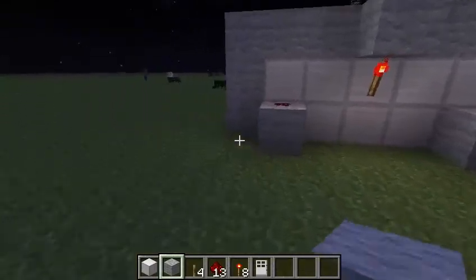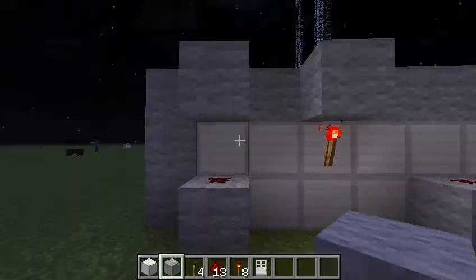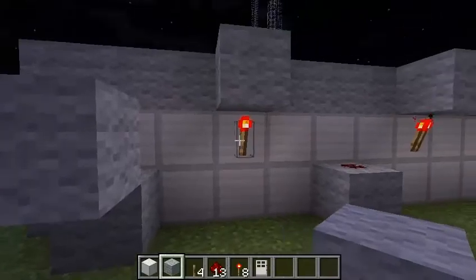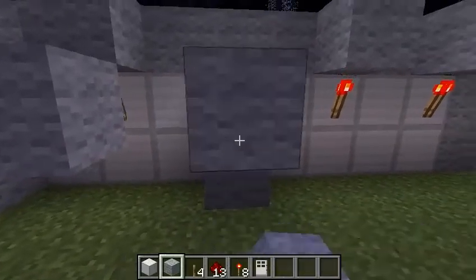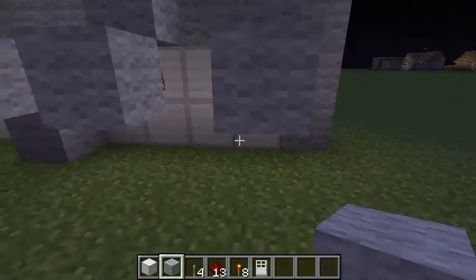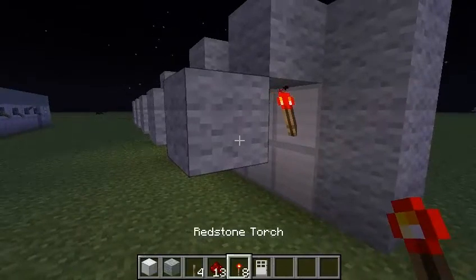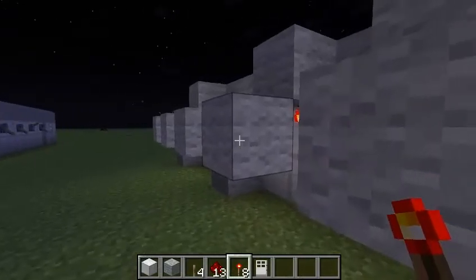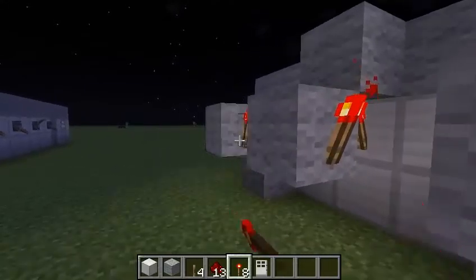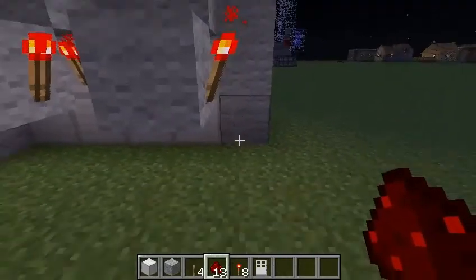And now for all of them, you have to put a block in front of them. So you go like this. Right after that, you put redstone torches on the front of each of those blocks — they have to be facing this way. Then you put redstone running underneath, starting right here under this torch.